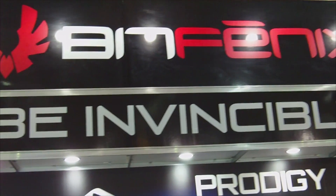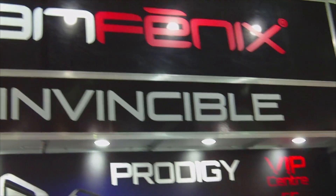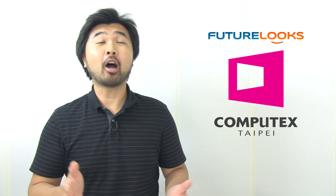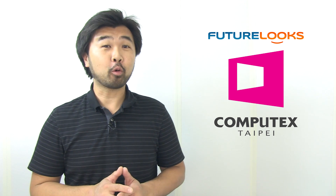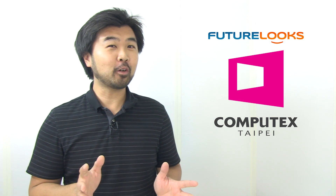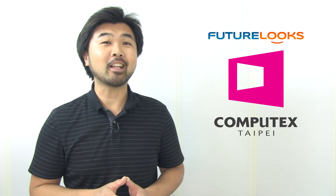This is David from BitPhoenix, Computex 2012 — thanks to Steven. And that was David from BitPhoenix on the busy show floor of Computex 2012 in Taipei. Make sure you stay tuned for our next segment where we're going to be covering Rosewell, Antec, and another company hitting North America very soon — Be Quiet. For more information on Computex, we'll have written articles on the site as well. Don't forget to subscribe for all the latest updates. I'm Steven with futurelooks.com — thanks for watching and we'll see you again in our next video. Take care.